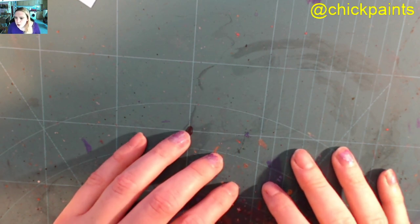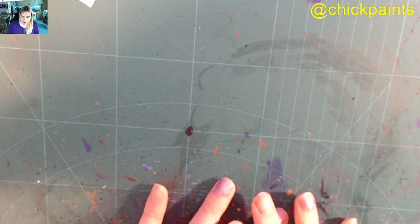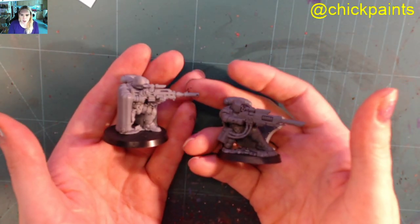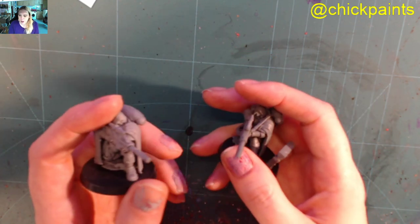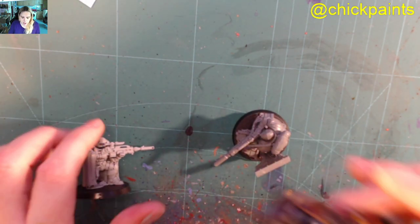So yeah, that's a shortish video. I just wanted to give you guys an idea of what to expect from these boxes. These models are beautiful — I can't wait to paint mine. I've not painted any yet, but I have got a new way of painting.